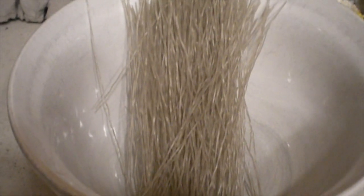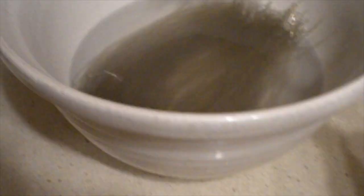Put your glass noodles into a heat-proof bowl and pour boiling water over the noodles until they're about covered. Let them soften for about eight minutes. Once your noodles are soft, strain them in a colander and set aside.